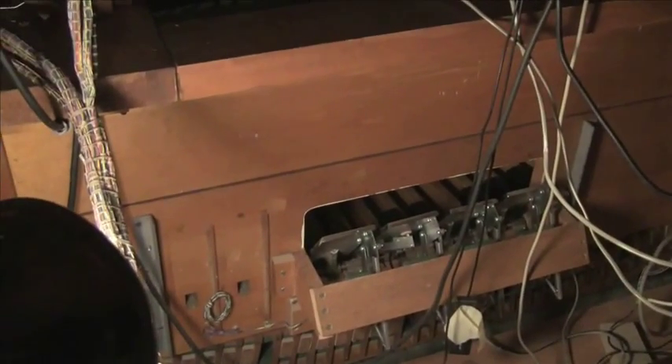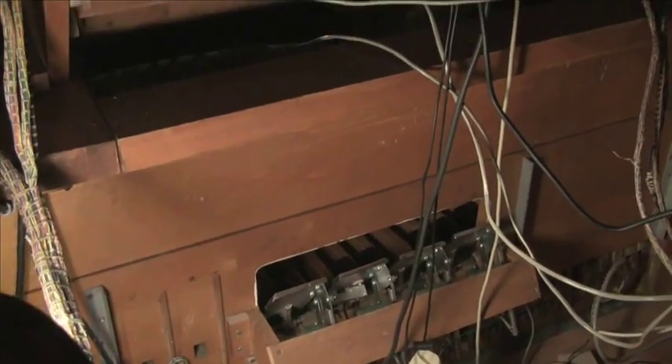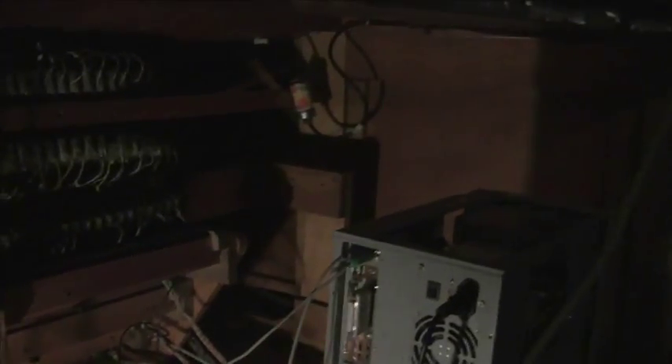Here I'm in the back of the console, inside the console. You can see there's not much in here because when the modern Uniflex 2000 relay went in, all of the air-operated stuff that was in this console was gutted, and the stop keys were replaced with electrically operated, electronically controlled components. There's the computer that runs it.